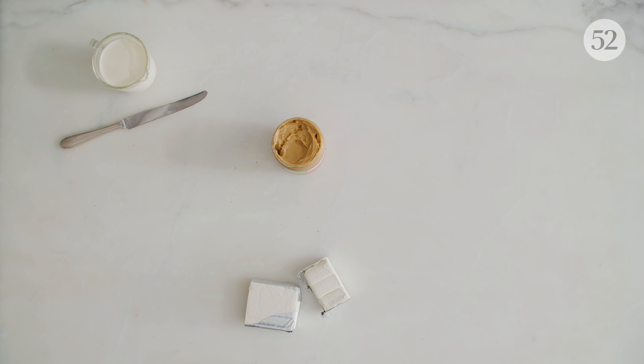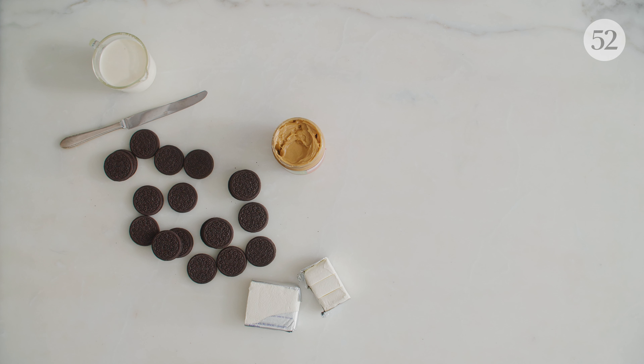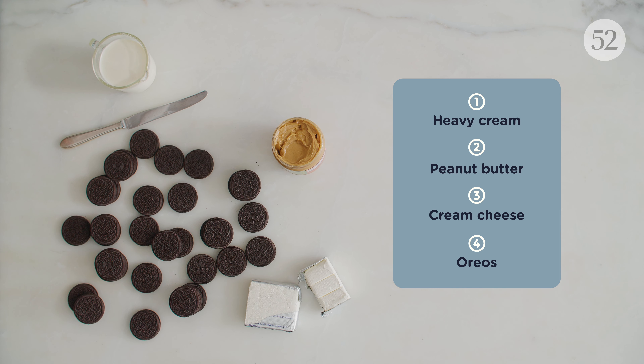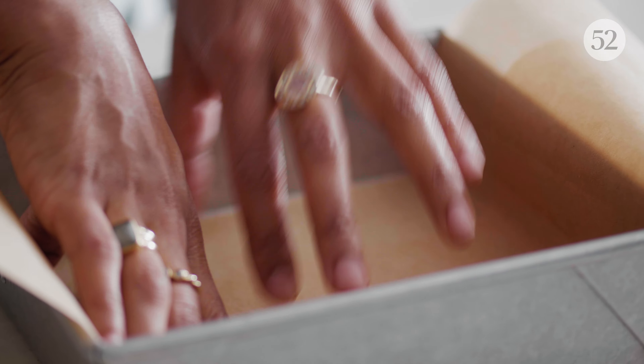Today our food stylist Sam is making a dessert that doesn't need the oven or stove. We're using Oreos — not one, not two, but three different ways.